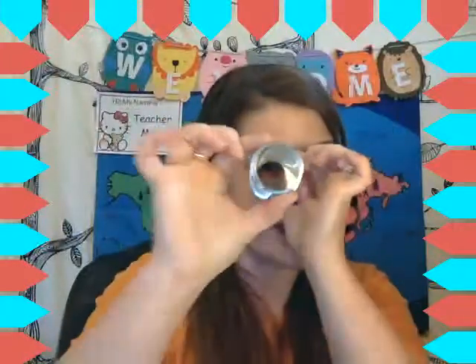The last way — you can use this with any level, but probably the lower levels would like it the best — you can use it as a spyglass to look for things. Whoa! And it can just be really fun that way to add some interest into looking.